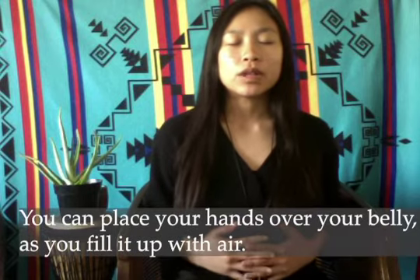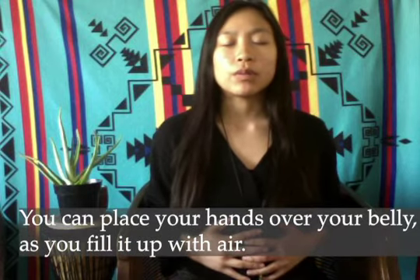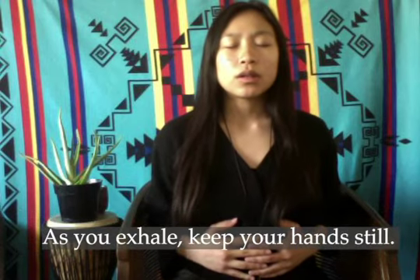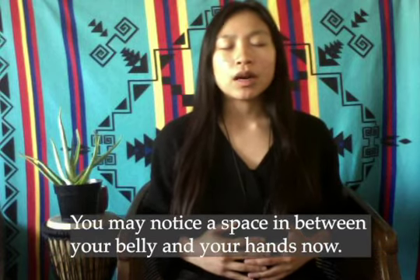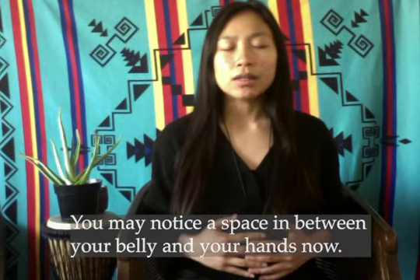So as we breathe in, we can fill our bellies up with air. And if you'd like, you can just put your hands right over your belly. As you exhale, leave your hands still. And you may notice a gap between your hands and your belly.